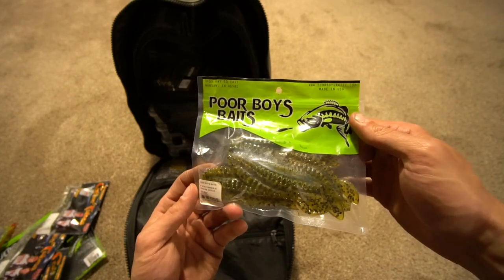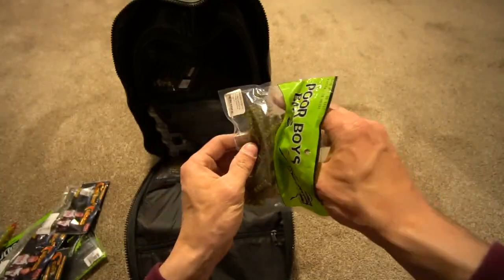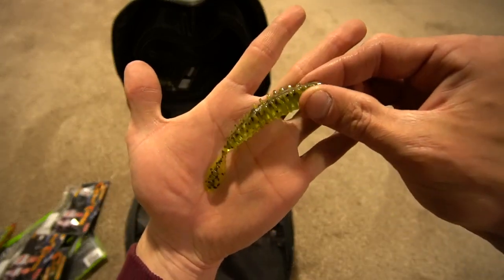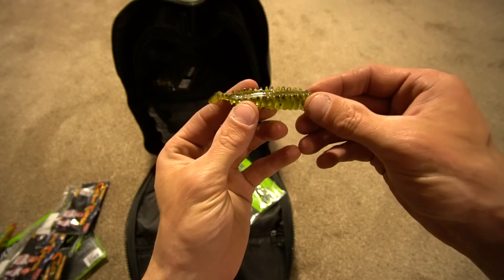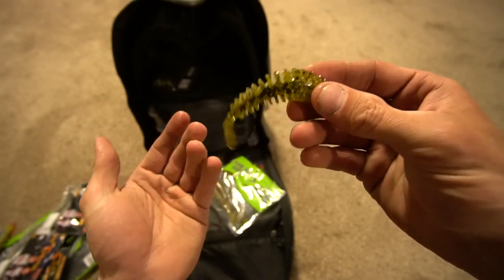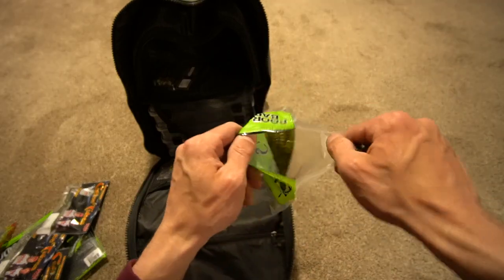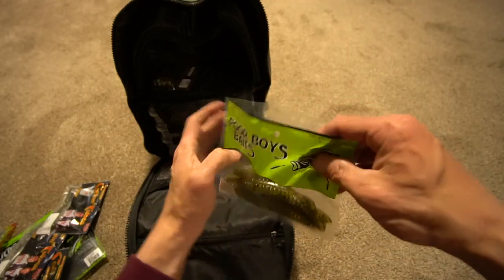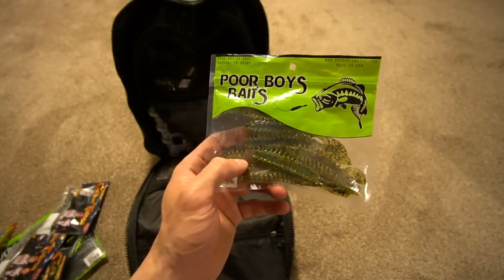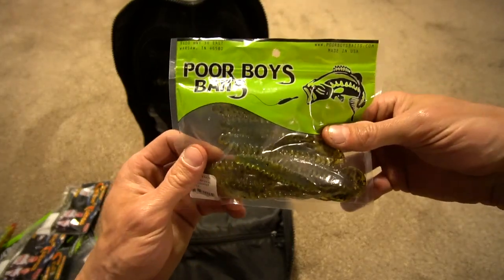On to that Poor Boy Bait — look at this thing. The 4 inch Eerie Darter. Do you know how bad I want to drop shot this plastic? It's 4 inches, you get 8 in a pack. I've never really been a big fan of Poor Boy Baits because I never really used a whole bunch, though I have used them before. But Matt Goes Fishing suggested it — he said, hey man, you've got to pick up a pack of these 4 inch Poor Boys for a drop shot, and I said okay, I will.